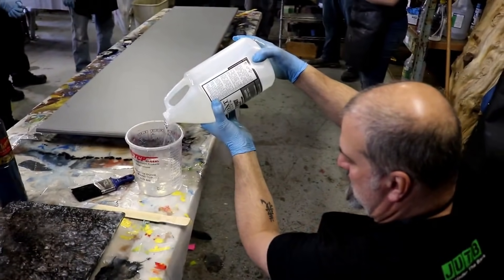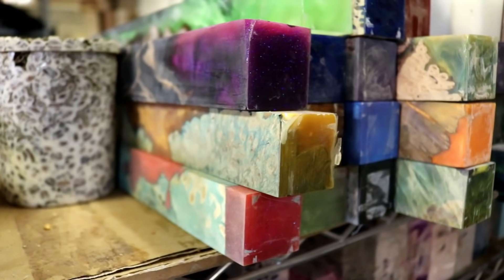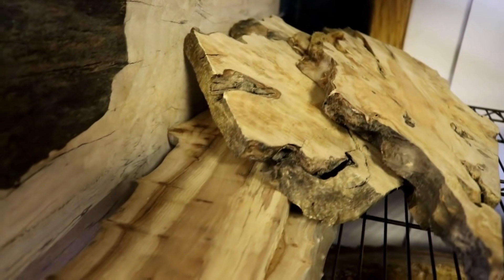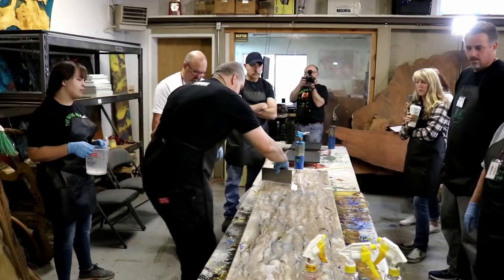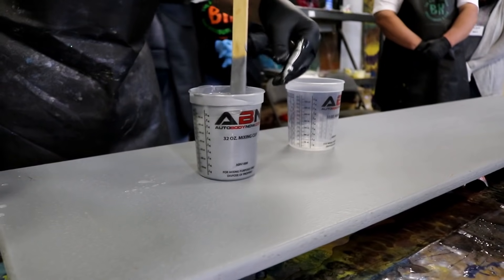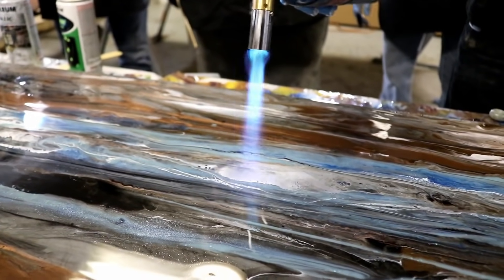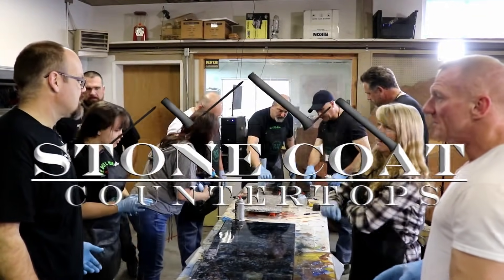This hands-on training class learned how to mimic mother nature using epoxy. The Burl Hunter puts on a three-day hands-on class teaching how to use epoxy to create custom surfaces. You can renew and refinish old countertops, tabletops, desktops, and more. This class learned the tips and tricks to creating epoxy magic.